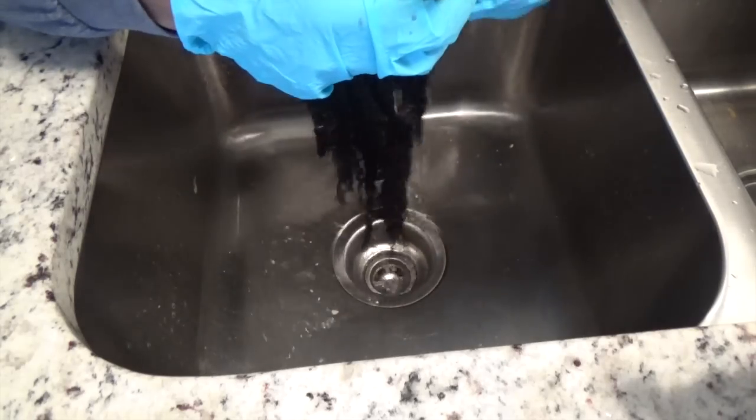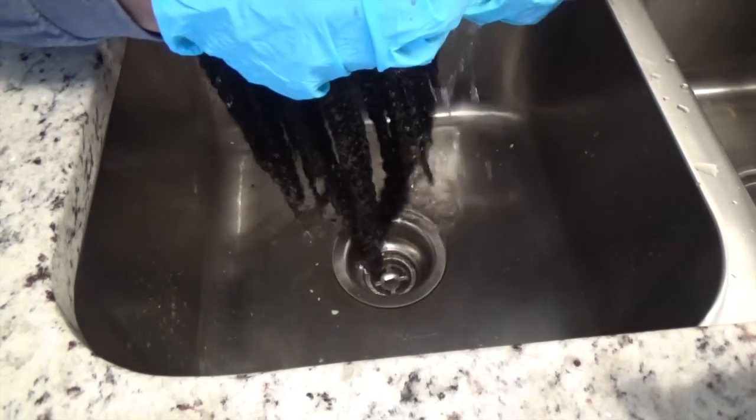The bad part about this product is that you do pretty much have to treat it like a dye. I still wear gloves on my hands. I'm very careful when I'm applying it so I don't get it on my sink or anything, because it does have color depositing features in it.